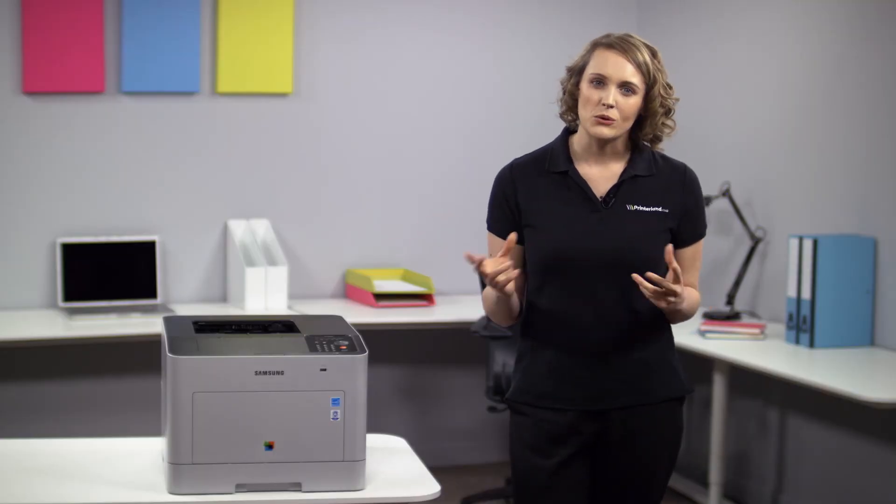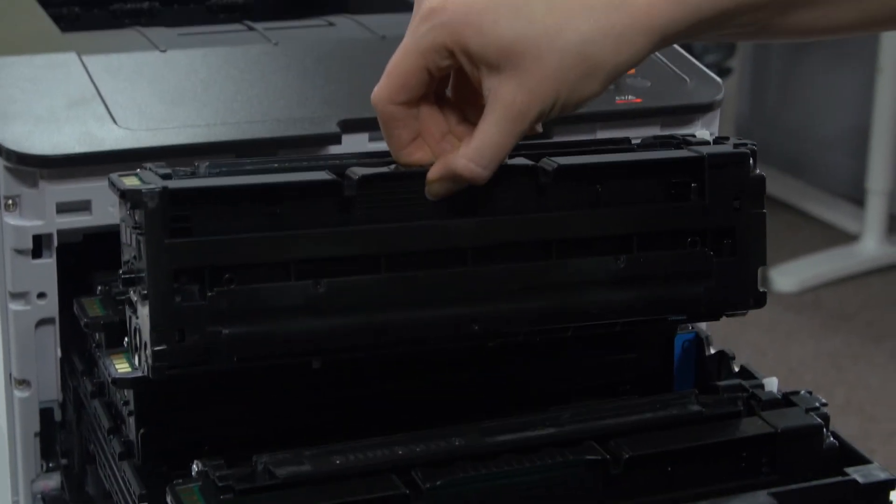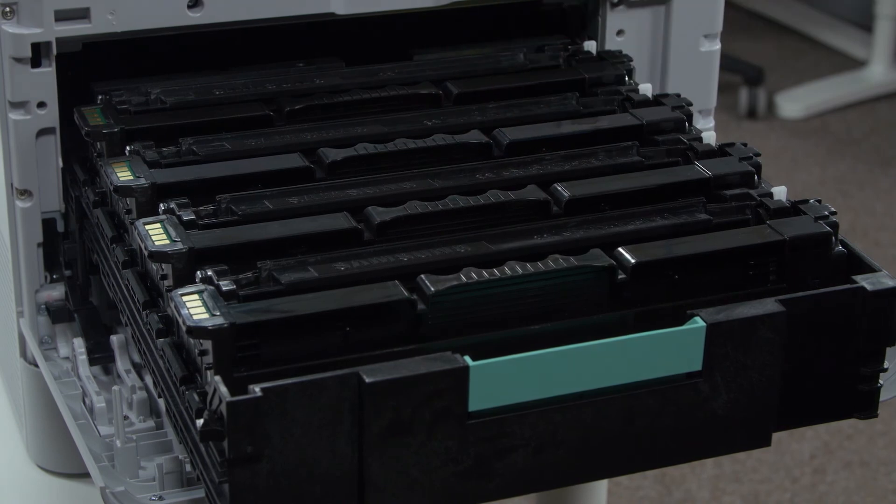The CLP680 is also delivered with 2000 pages of black and 1500 pages of colour toner, meaning that you can start printing straight away and stay up and running for longer.